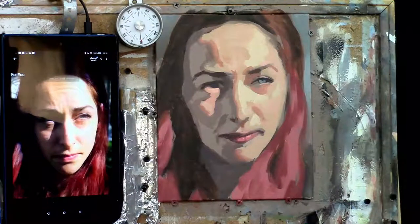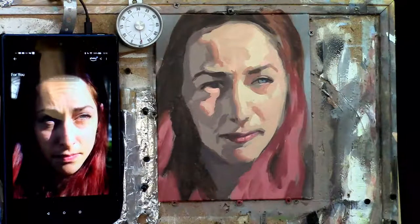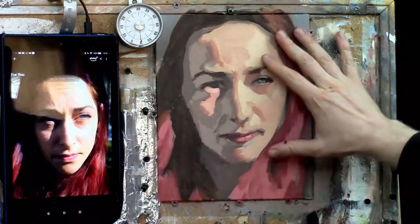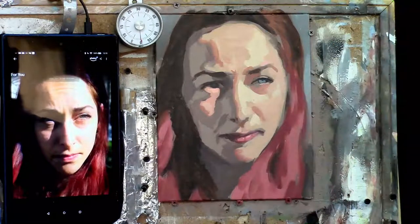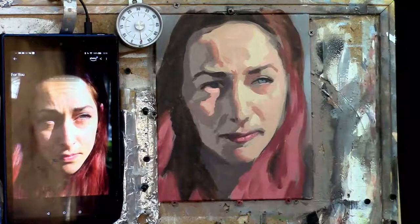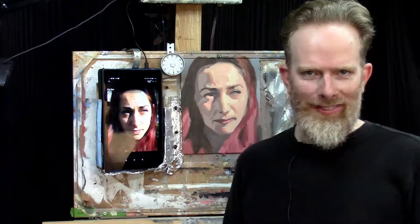If you want to continue the portrait and like what you've started, nothing is stopping you from taking another half hour, another hour, or even five hours to really tighten it up and make it something amazing — something you can put on your wall or enter into an art competition. What you'll have gained by doing this 30-minute exercise is developing the portrait a lot faster and gaining efficiency in your brushstrokes. Whether you use this as an exercise or a foundation for a larger painting, it's just a lot of fun. Thank you so much for watching. I'd love to see your work — like this video, subscribe, share it with your friends, and grab that free PDF guide 'Fix Muddy Skin Tones in Your Acrylic Portrait' in the description below. God bless.